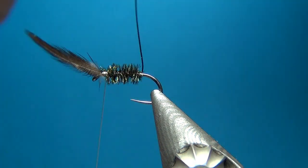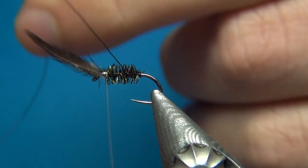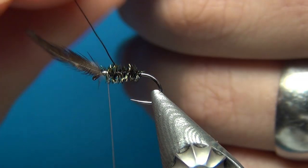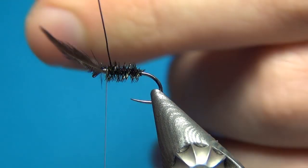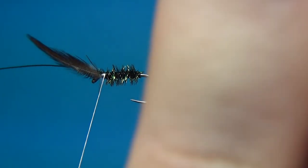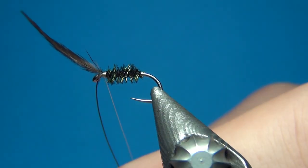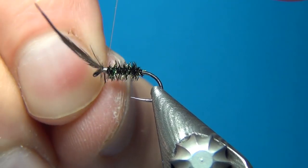Now I'm going to wind on the rib as well, and this is going to go the right way. Here I want quite close turns — this is going to make a more durable body. Then once you reach the thread, tie this off as well with a few turns, then bend and break this away.